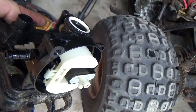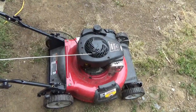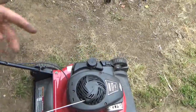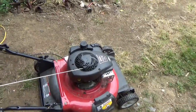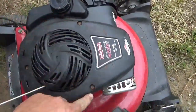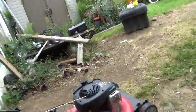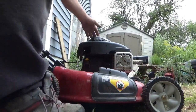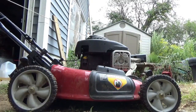I put the whole lawnmower back together again — two bolts in the bottom of the carburetor, two bolts to hold the carburetor to the body, slid the gas tank down, put the hose back on, put these three bolts back in. Let's see what it does — one, two, three, four. It's making a little more sound, which is a good sign.